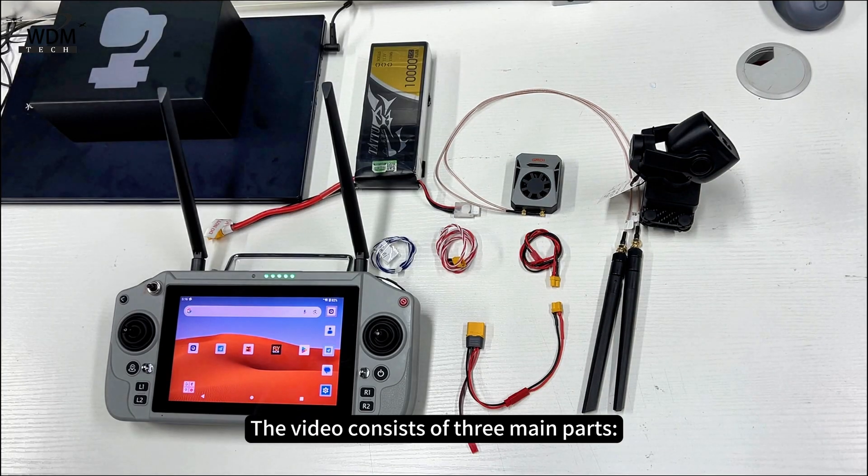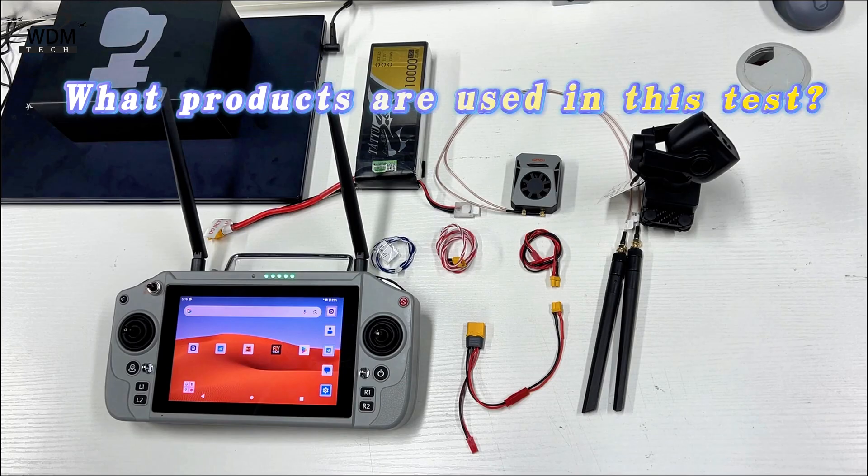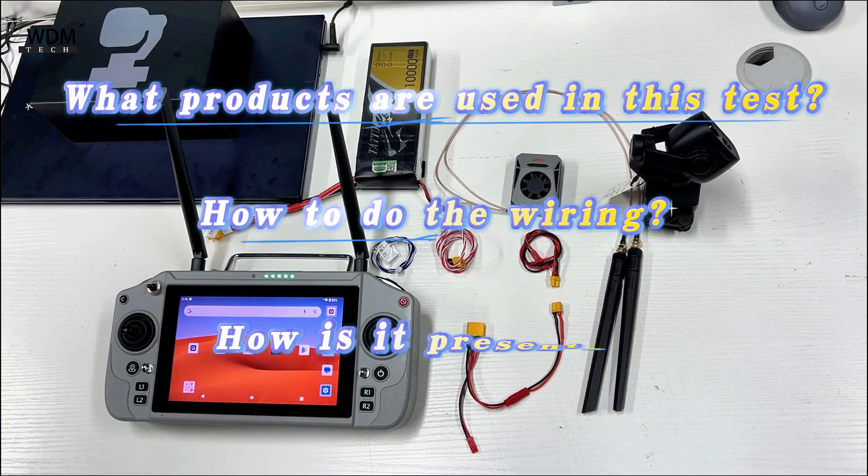The video consists of three main parts: what products are used in this test, how to do the wiring, and how it is presented.